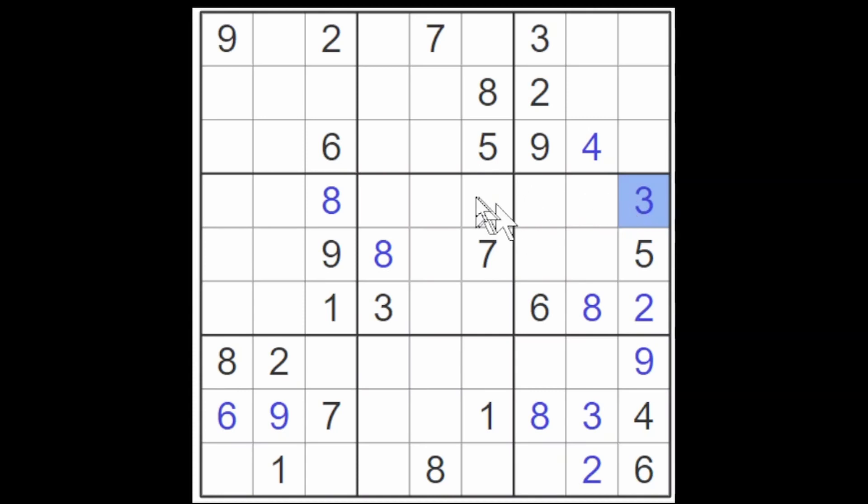We can find another two, and it will have to go in this cell. We need to find a two for this column: the two here blocks this cell, the two here and the two here block these two cells, and the two here blocks this cell — so there's only this cell that can take a two. When we find a digit like this, we immediately scan left. We see that this two and this two block these four cells from containing twos, and the two here blocks these three cells. Again, we have only one cell left for a two.